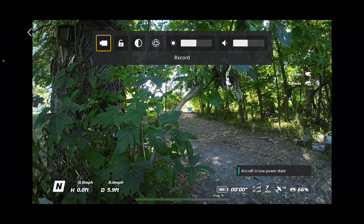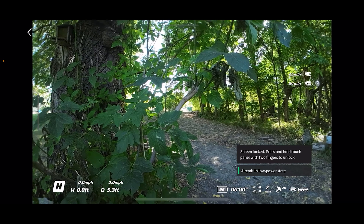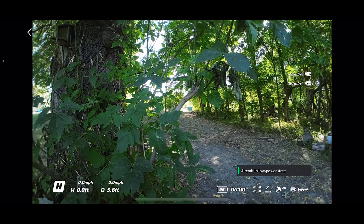For the most part, most of you are going to be using the record button on your motion controller or on your FPV controller, but there may be times when you want to use the menu to start recording. Next one is the screen lock — if you tap that, it's going to lock that touchpad so no matter where you tap, nothing's going to happen. That can be pretty convenient.